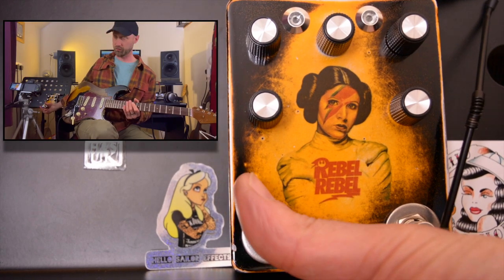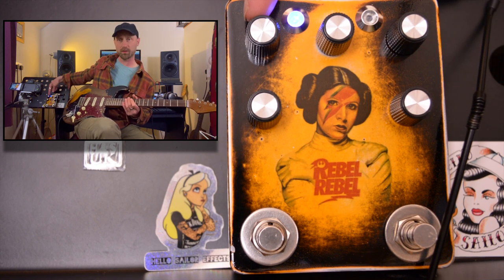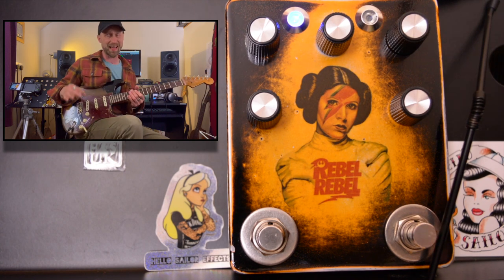Let's start with the Kossoff drive. The Kossoff drive controls go across the top, so we have gain, tone, and then volume. They're all about halfway. I can't tell you exactly where they are because there are no obvious markings on the dials or anything.